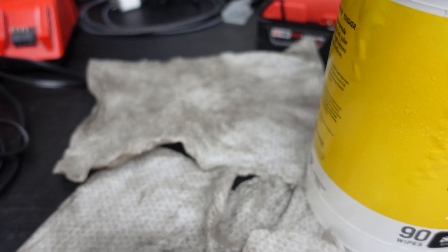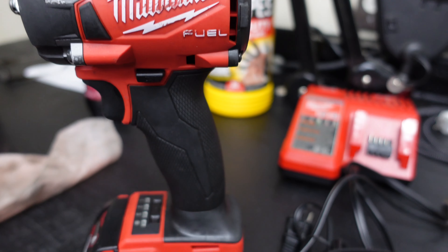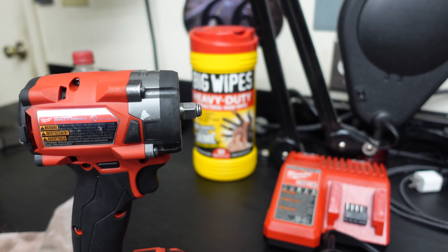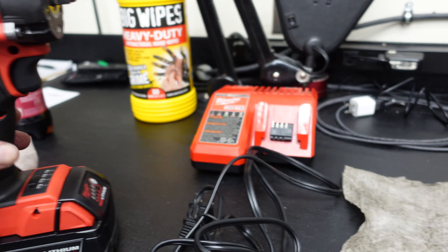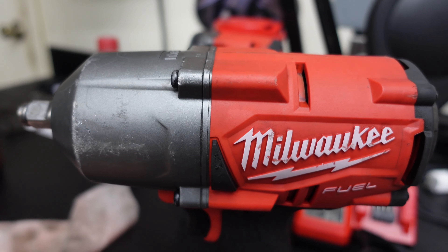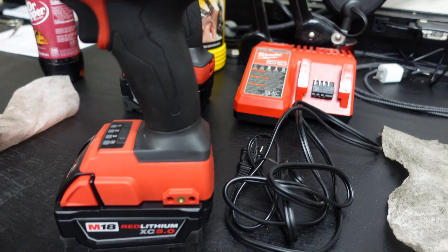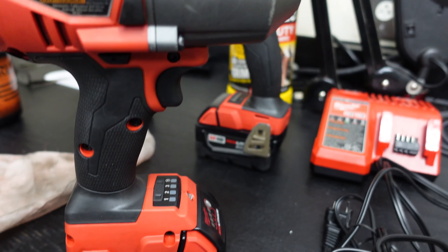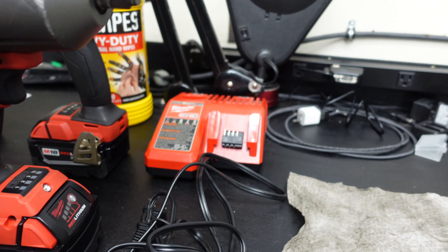Let's get in a little closer on the tools so you can see how clean they are now versus how they were. The half inch is heavy — you can see how clean it is; it was seriously dirty. And speaking of that, son, I'm going to have to have a talk with you about cleaning your tools — just kidding.